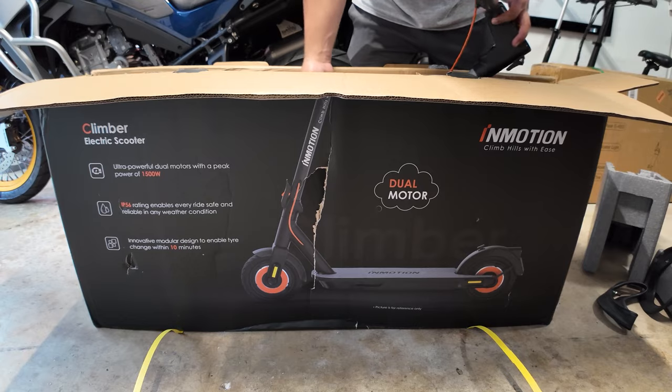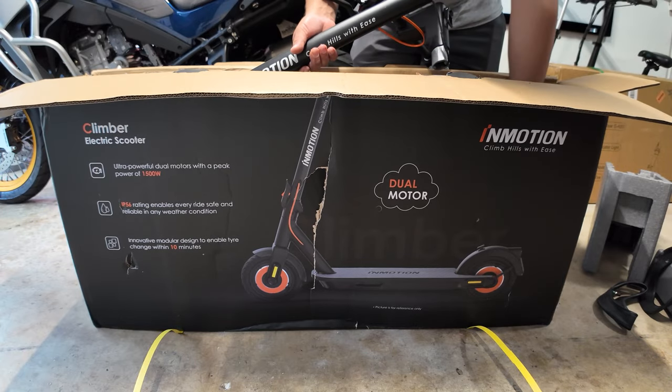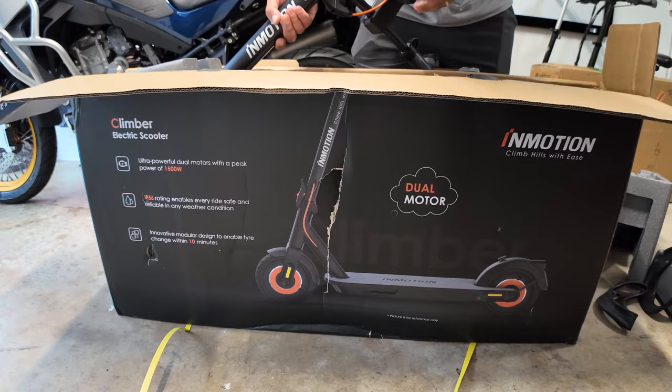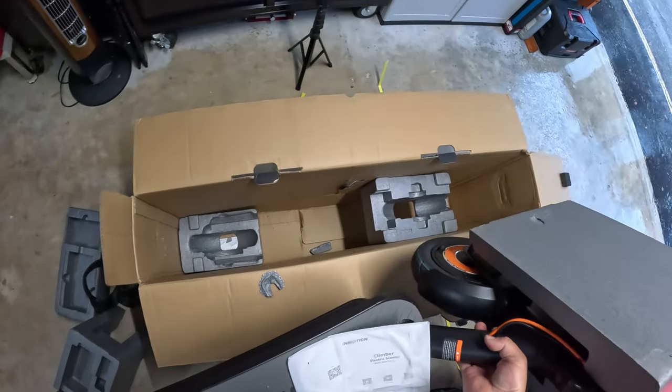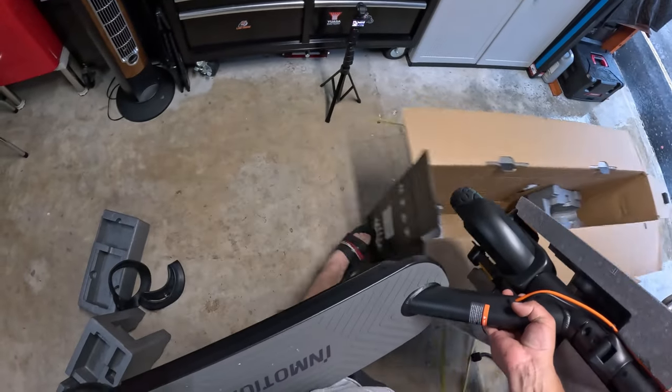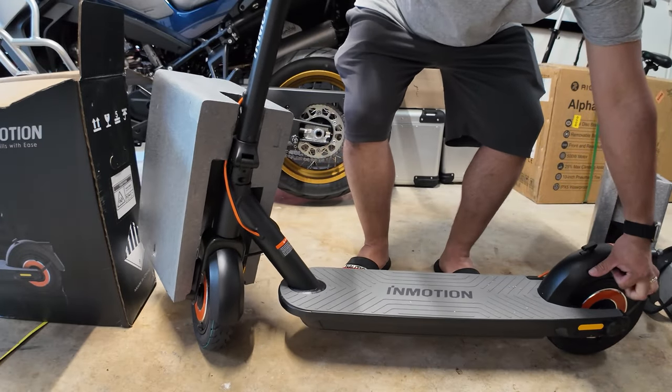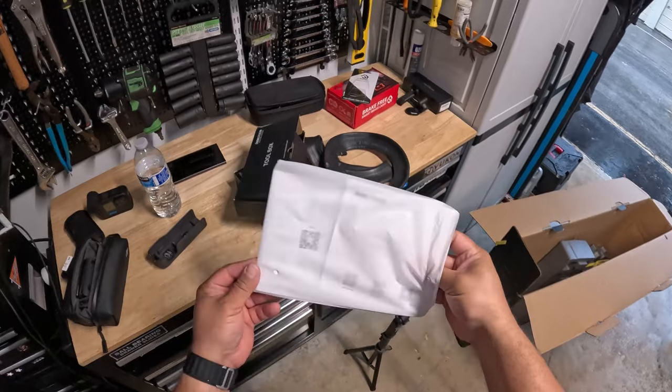This one also has electronic braking and uses a disc brake on the rear. Overall, guys, it is a very impressive unit. It even uses an application that you can pair with the display to control certain settings.